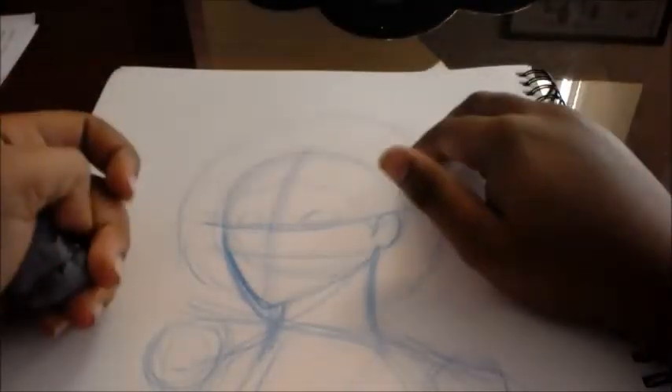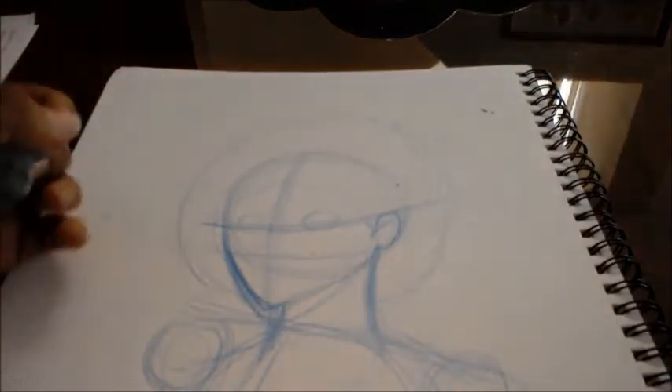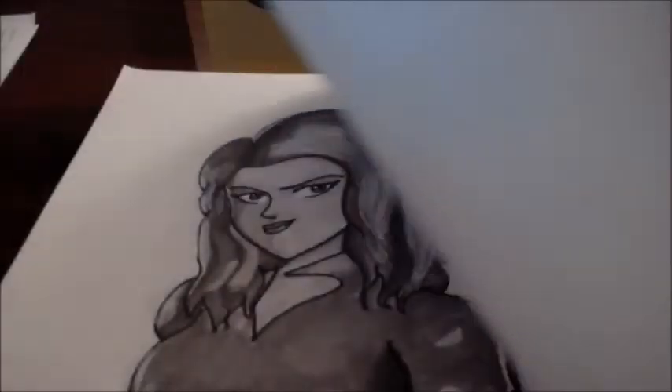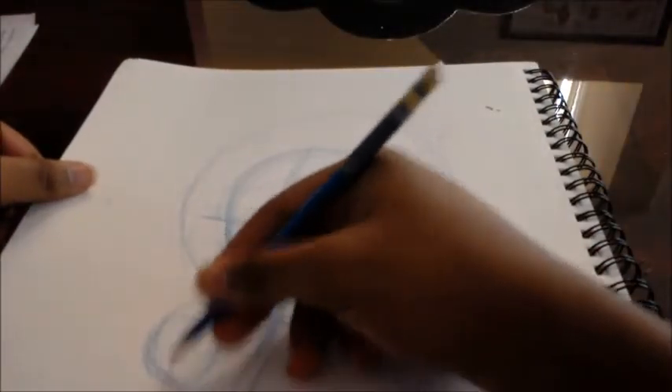Usually I draw faster than this, but this is a tutorial so I have to go slow so you guys can understand the process. Sorry if the camera angle is not that good — I might get a better camera. I'm using a Surface so give me some slack. I'm trying to make this pose, let's see how this works out.